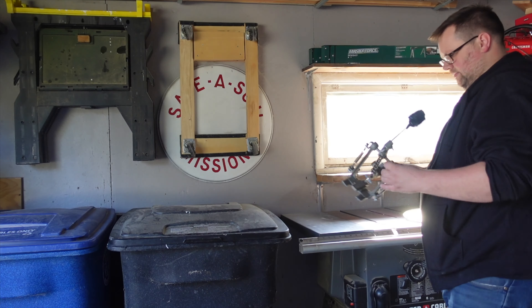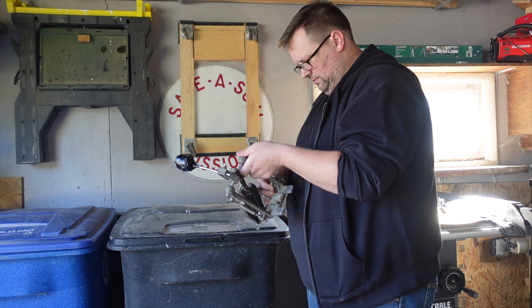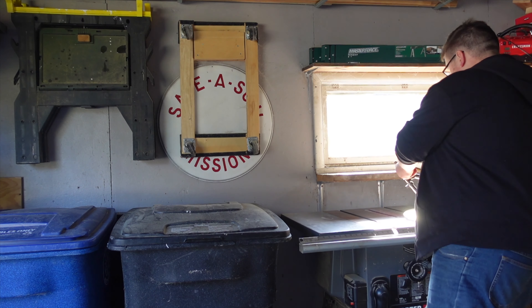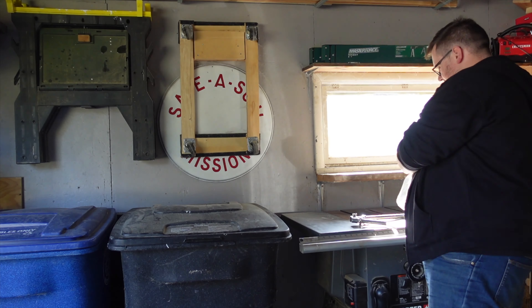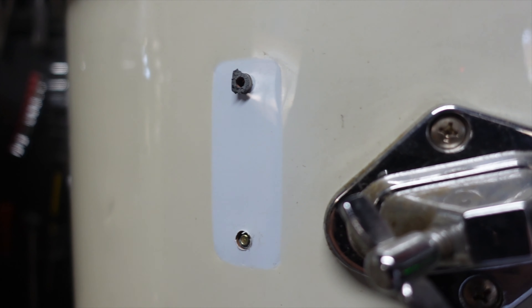I decided quickly to cut my losses on a few of these pieces, and threw away the kick pedal along with a number of broken lugs which were sent along with this kit. Plenty of the lugs from these drums were missing, and this is something I see a lot on these cheaper kits with cast lugs.